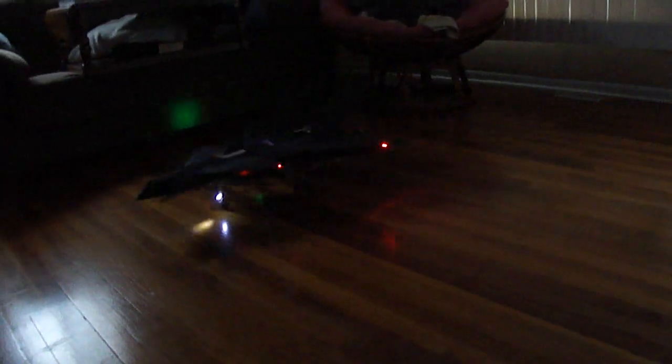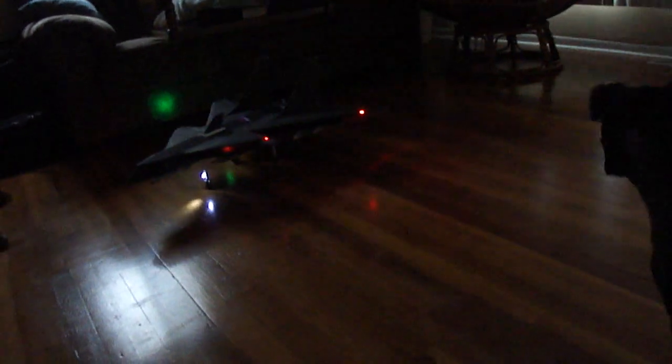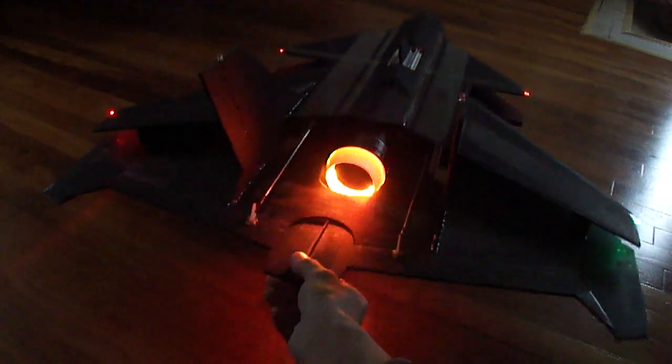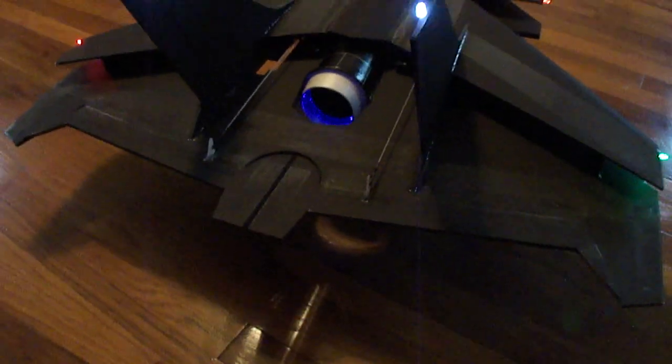Got the afterburner lights, and that sucker's got some power. As you can see I put a thrust vector nozzle on the back here, built them right into my elevons.